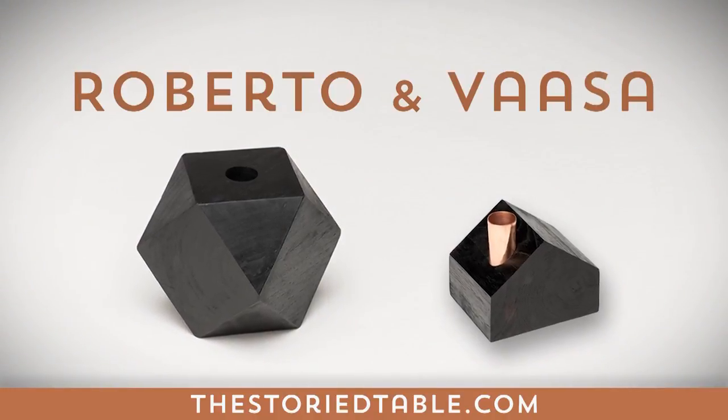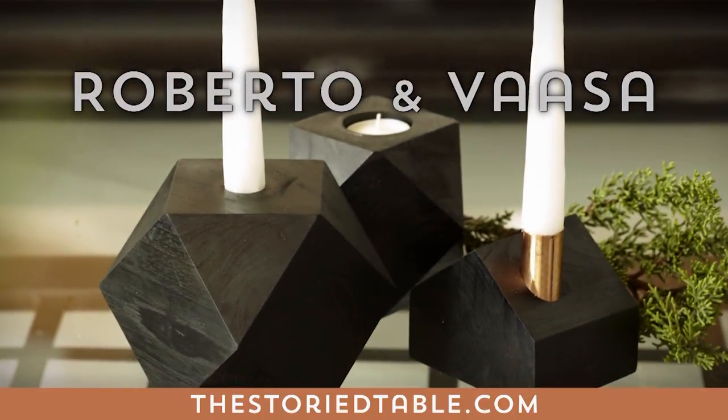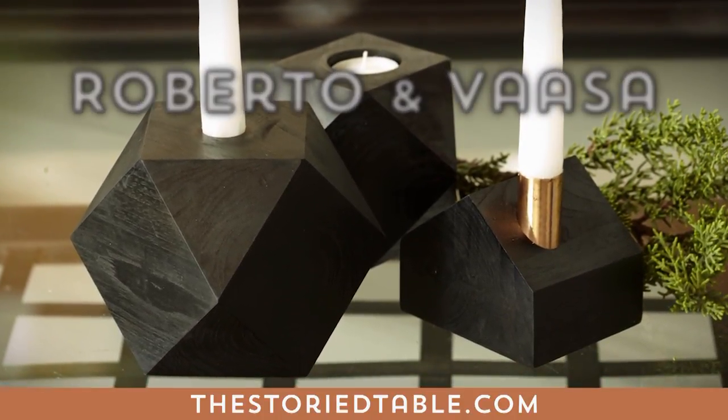Roberto and Vassa — Danish in origin, the Roberto and Vassa candle holders both pack a lot of style impact in a little shape. And for us, a black and white palette is always right.